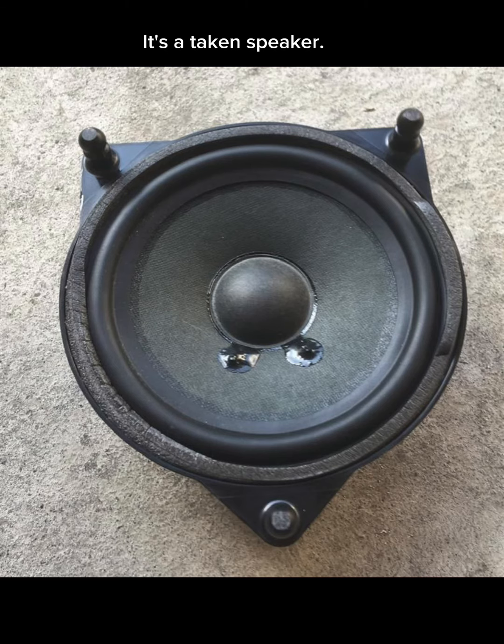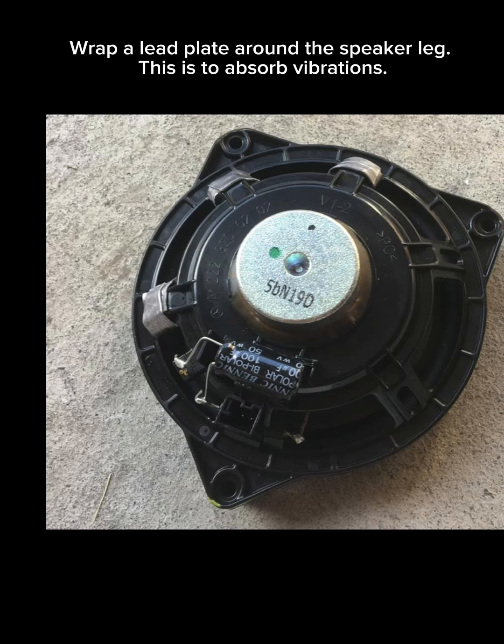It's a taken speaker. Wrap a lead plate around the speaker leg — this is to absorb vibrations.